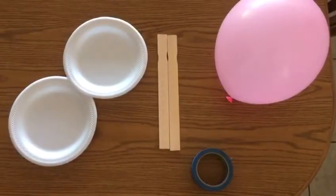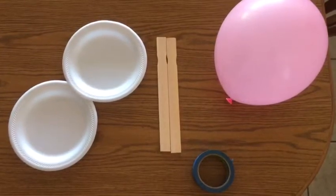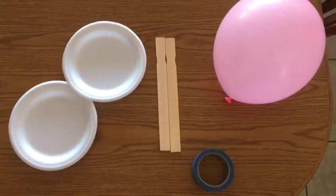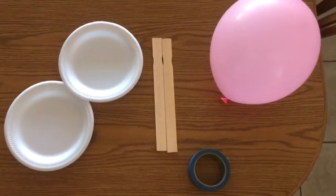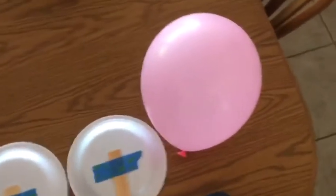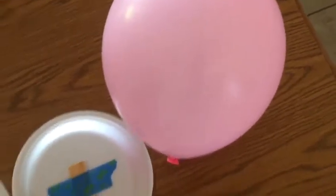Hey everyone, this is Miss Dani from Club Lee, and today we're gonna play balloon tennis. The materials you need are paper plates, two wooden spoons, two rulers, two paint stirrers, some tape, and a balloon. To prepare for the game, you're gonna need to blow up the balloon, which I already did.